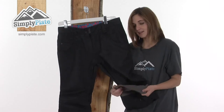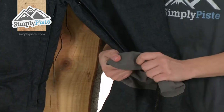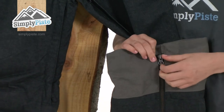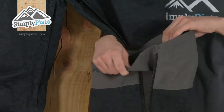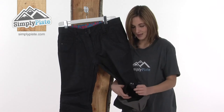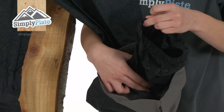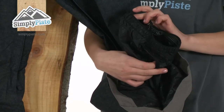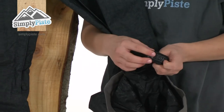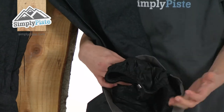Looking down at the bottom you can see there's a Cordura material — this is incredibly heavy duty and means it won't wear out, giving the pant more longevity. On the back there's also a zipper so you can widen it to pop your boot on underneath with ease. Tucked away inside there's an ankle gaiter which stops any snow getting driven inside the leg of the pant, keeping you warm and dry. It's elasticated and rubberised so it won't shift position, and there's also a handy boot hook to stop it from riding up.